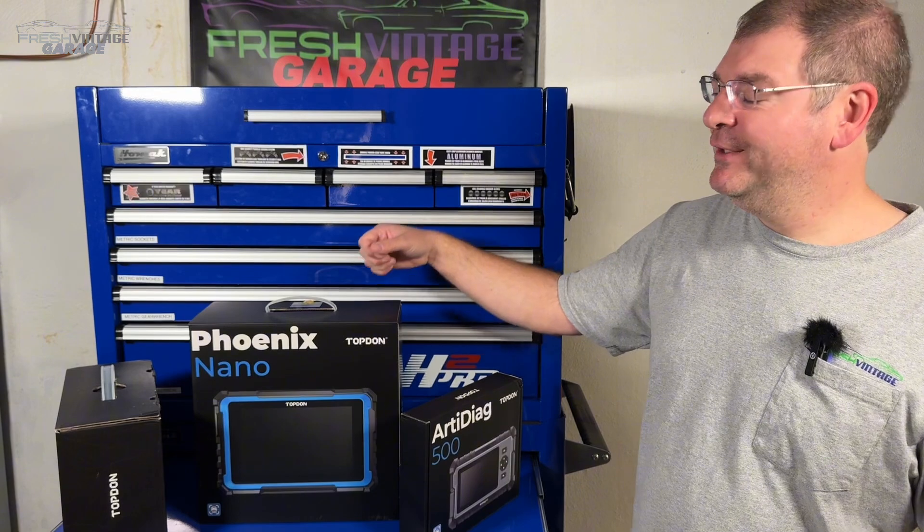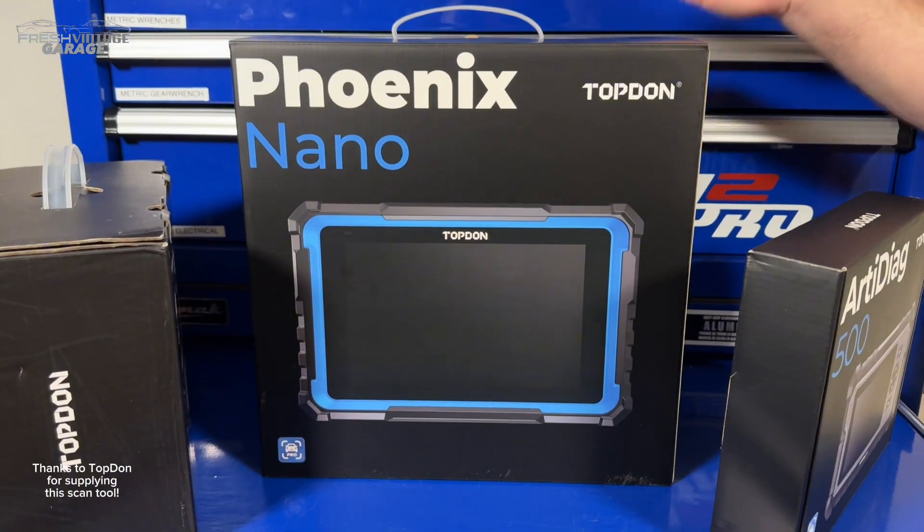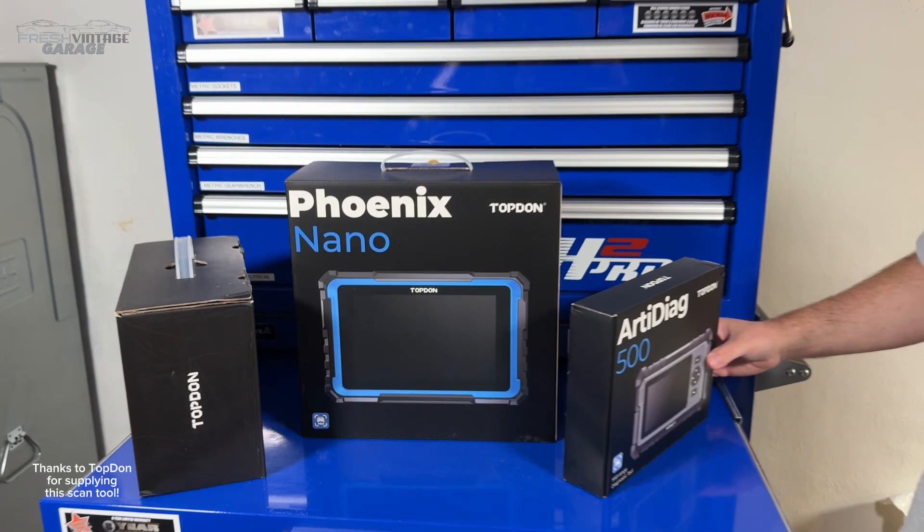Hey everyone, this is Tom with Fresh Vintage Garage. Today we're checking out the Top Don Phoenix Nano. Big shout out to Top Don for sending this over and sponsoring this video.